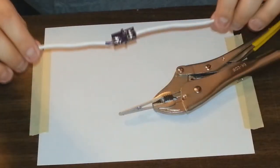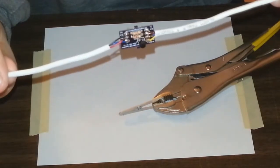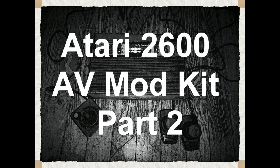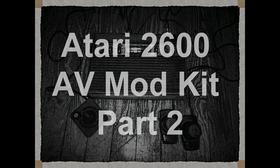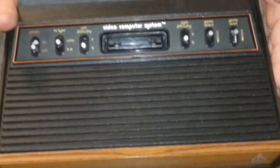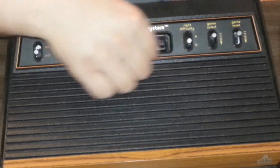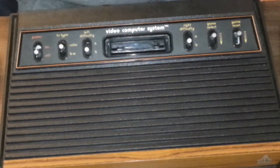Alright, so this is the AV mod that I soldered. This is my Atari. It's got a little bit of kefir on it, but otherwise it's clean.